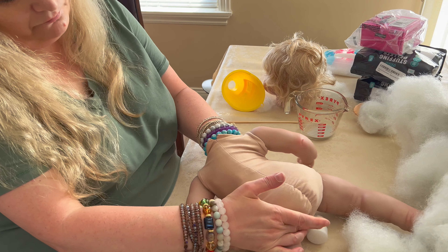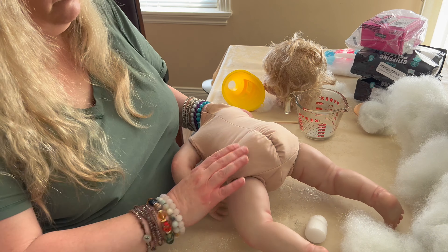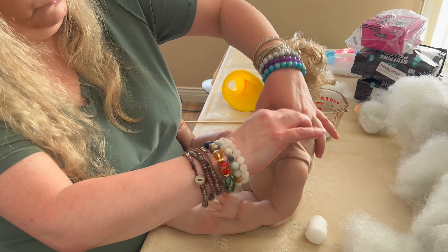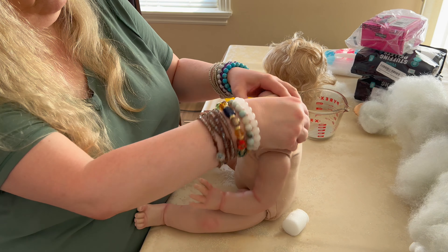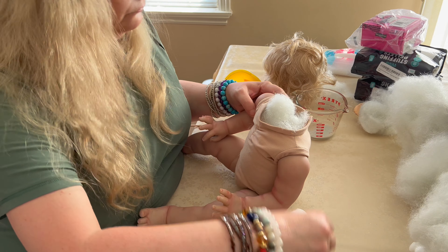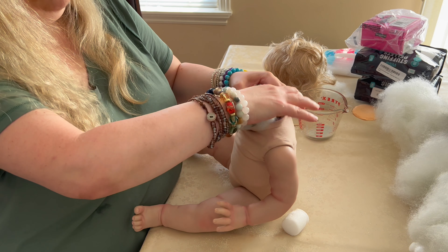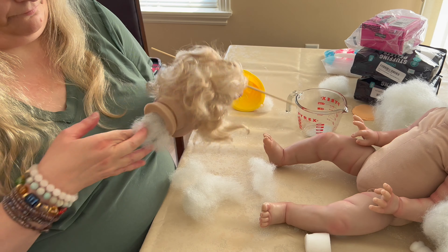Tomorrow is the fall equinox — however it's pronounced. How do you feel about that? Are you a fall person, or do you think fall is depressing because the days are getting shorter? I used to feel like fall was depressing, but now I love it — I like the decor and the changing colors. It's winter I don't like, because there's no vegetation out, just bare trees. Yuck.